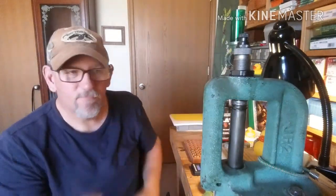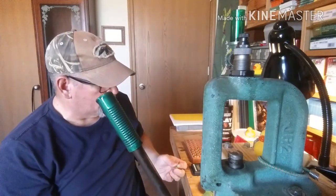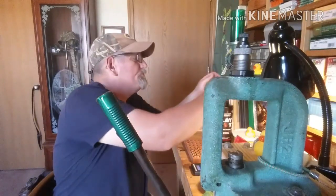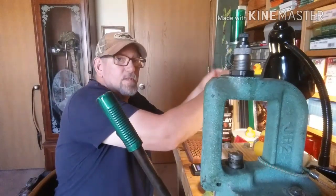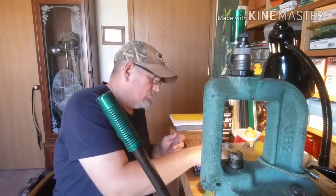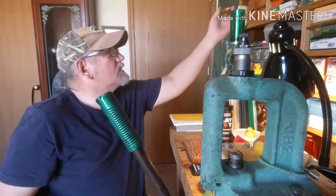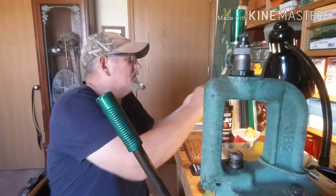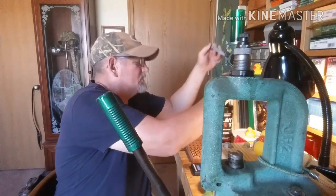I don't know if that's necessary, rotating my cartridge as I seat the bullet, but I found it just works a little bit better for me. Sometimes this powder is a little inconsistent and will throw high or low from time to time.